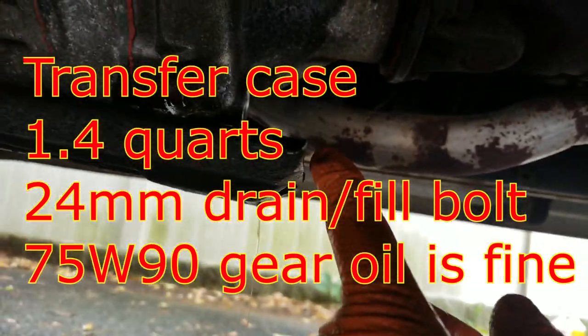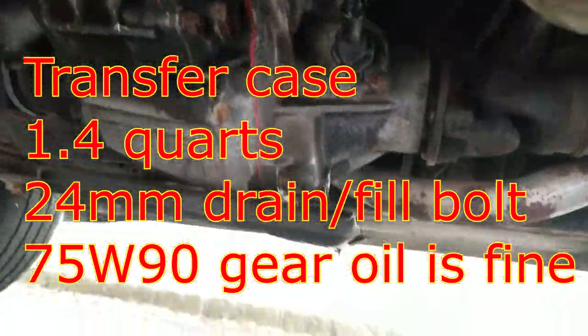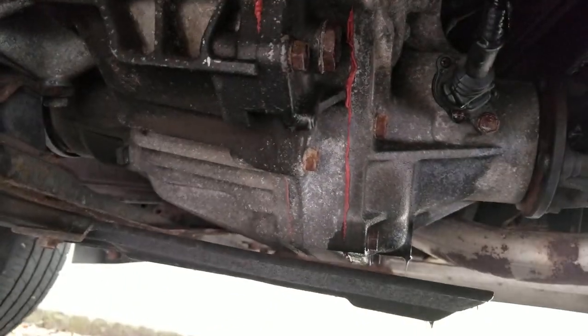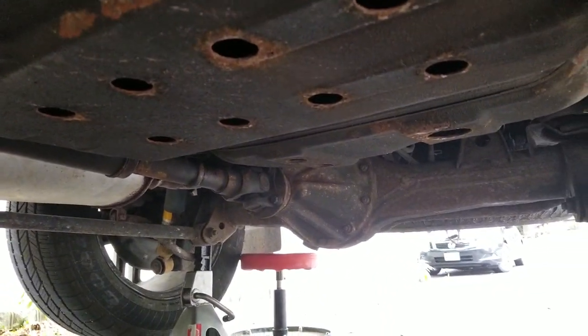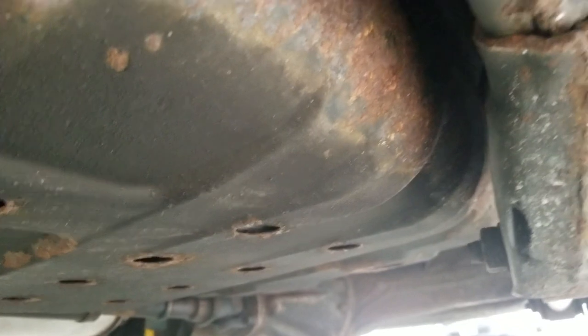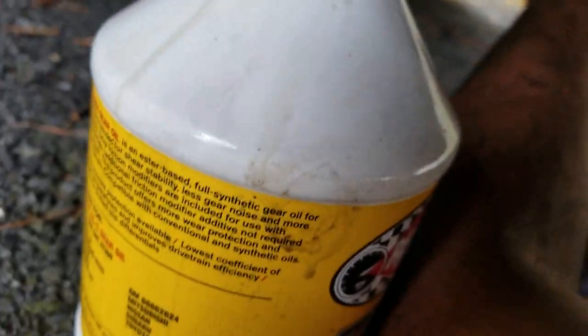I just pulled the drain bolt out of the transfer case — it's draining out right now. Looks like it's in pretty good shape. Finishing the rear differential — wasn't as bad as I thought. If I had to do it again, I definitely wouldn't pick up this stupid syringe unless you have a lift and a clean floor, because this hose gets dirty and you have to stick it all the way down into the bottle.